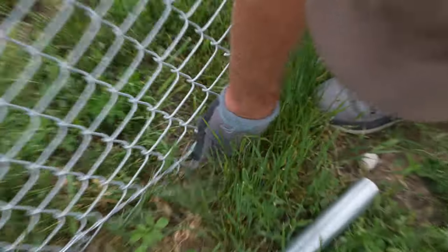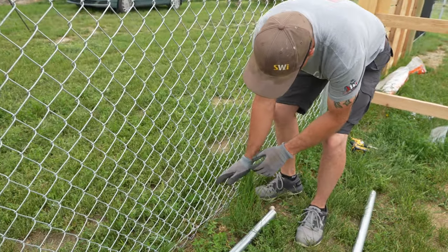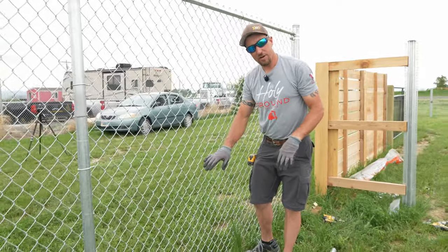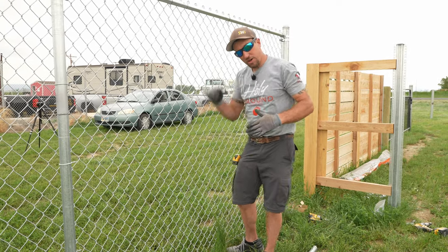I can push back on the chain link here, and if your dog was to dig underneath, it could push that chain link back up and escape from underneath the fence. We're going to show you just how to put the bottom rail on to keep your dog from being able to push that chain link up and crawl through.